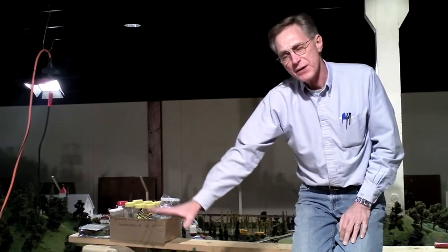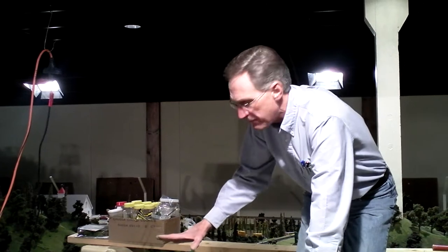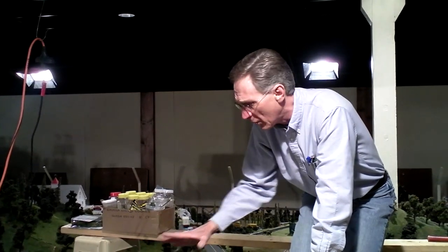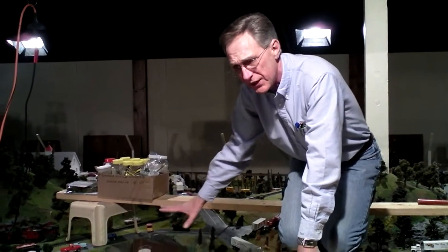I'm on top of the layout again and I'm here at the Guernsey farm, which is just to the left of the fire scene. If you've been here before, this scene here is really an original scene.